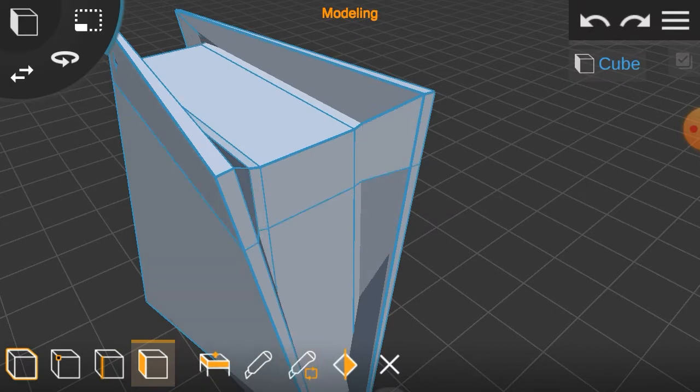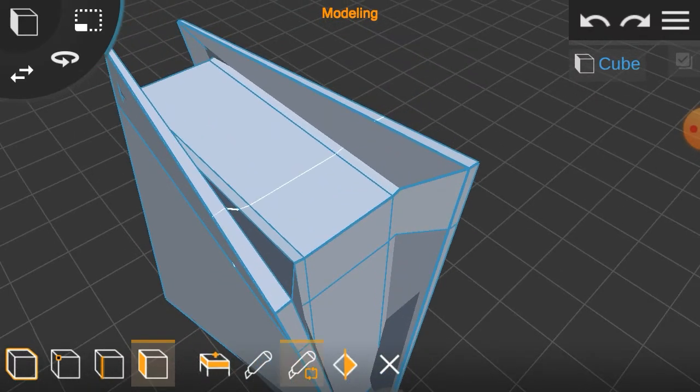Then smooth the sides of the box by adding two cuts to the sides of the box and repositioning the side between the two cuts.